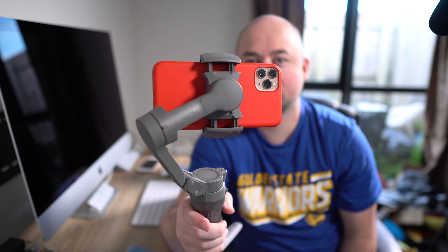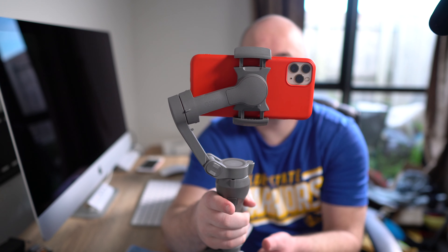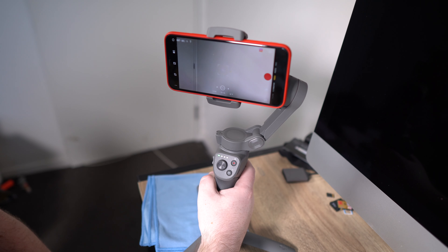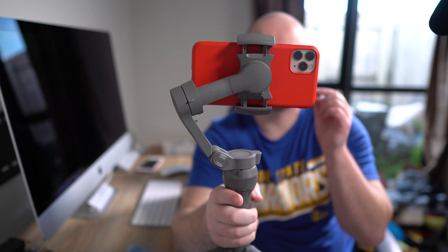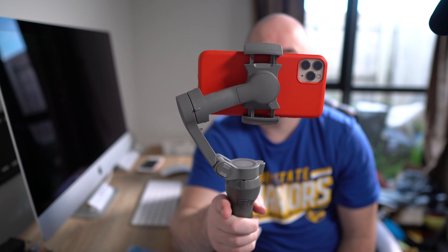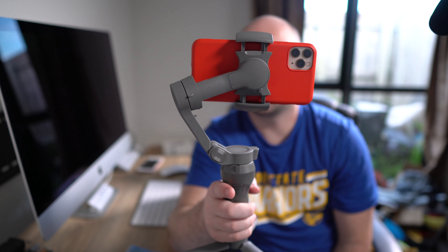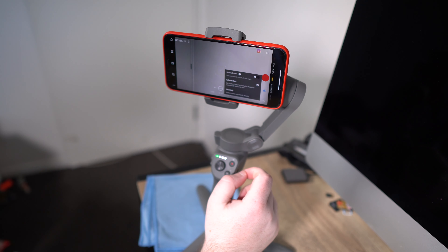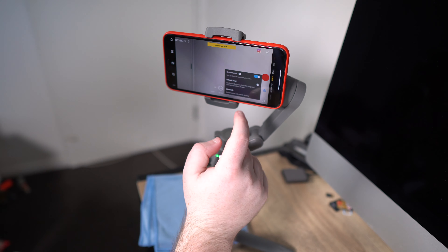If it's off-centered from you doing some things, you just double click it and that lines it back up to be balanced again. Another really cool feature: if you click on this little button three times, that'll actually take you to the front camera, and the same thing three times takes you right back to the rear camera. It's got Active Track 3.0 — this is really handy if you don't have someone who can film with you. I feel like that's kind of the idea of DJI's design: they're made so that you can do it all by yourself without relying on anyone.